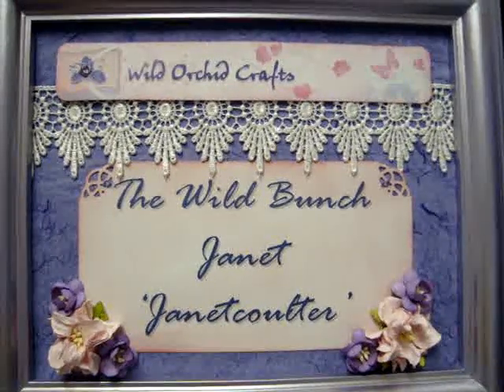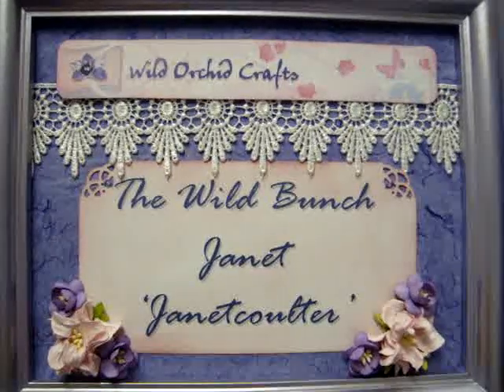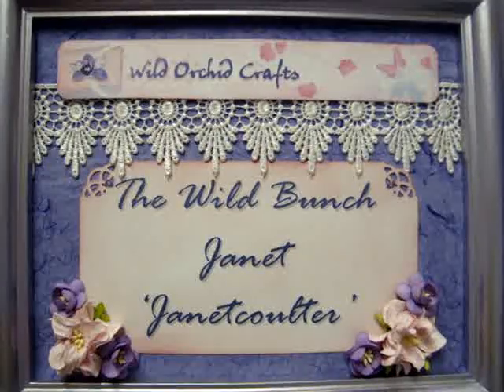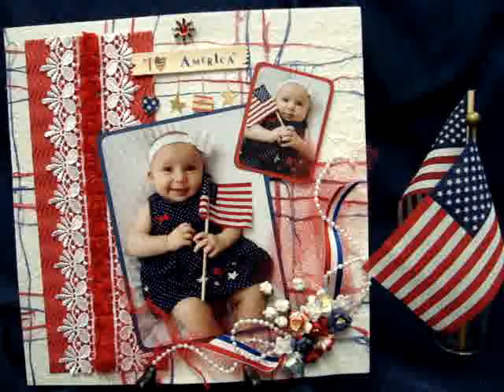Hello everyone, it's Janet here for the monthly challenge for the Wild Orchid Crafts Wild Bunch design team. This month's challenge was to do a patriotic project for our country — my country is the good ol' U.S. of A.